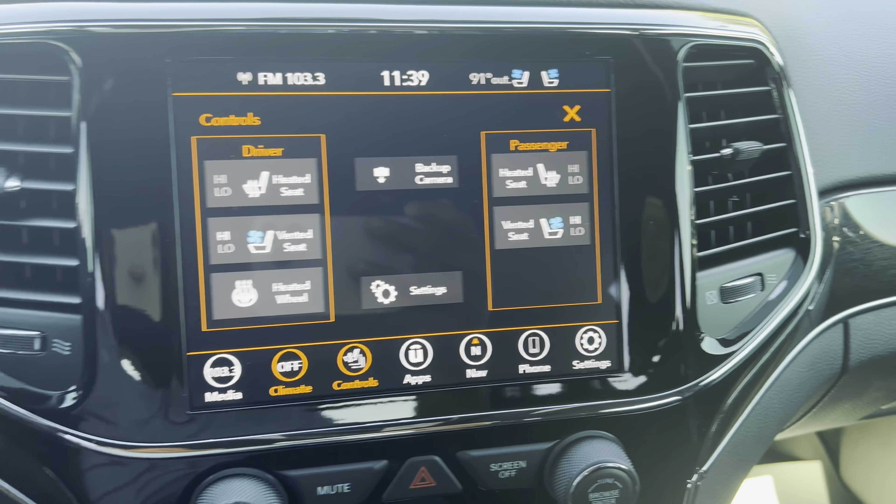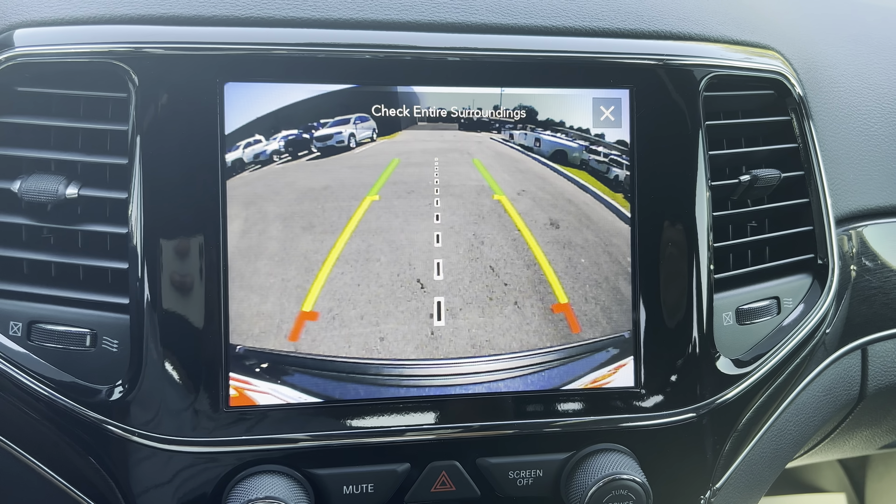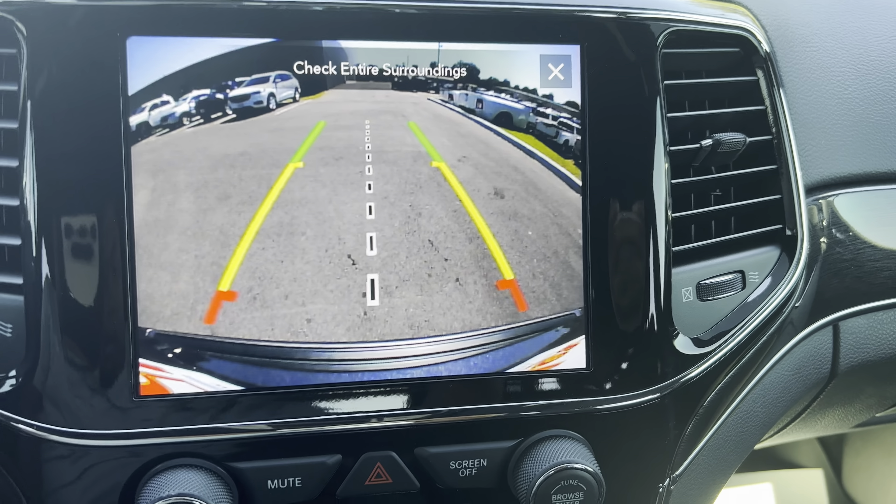Heated steering wheel, ventilated seats, your heated seats as well. Backup camera — clear. A really good camera there.